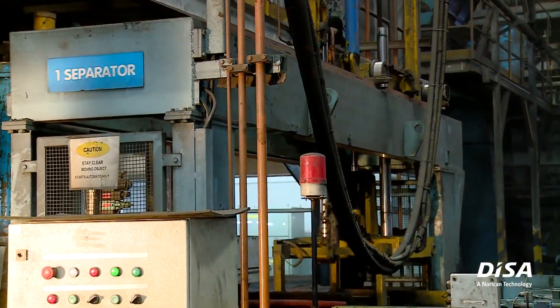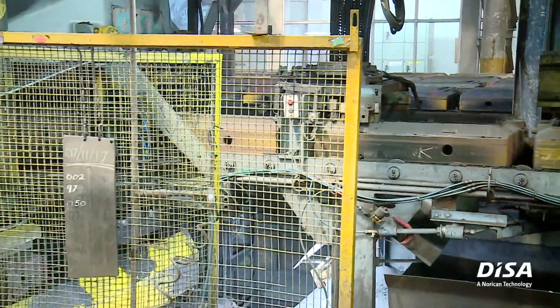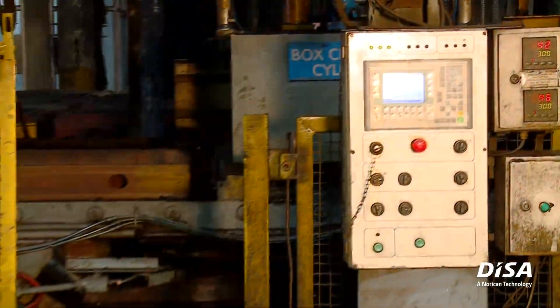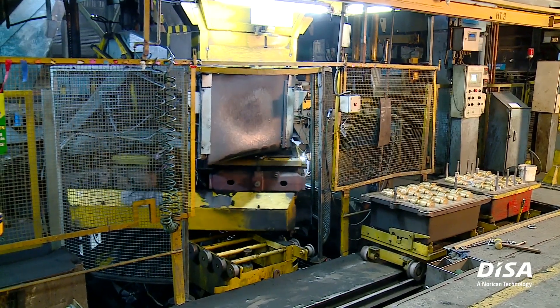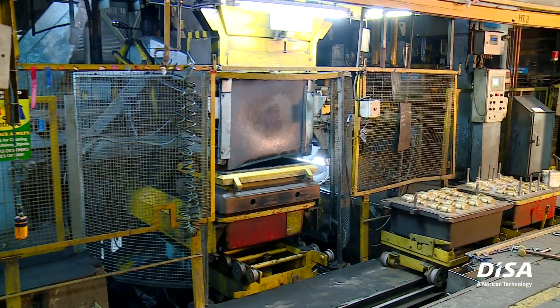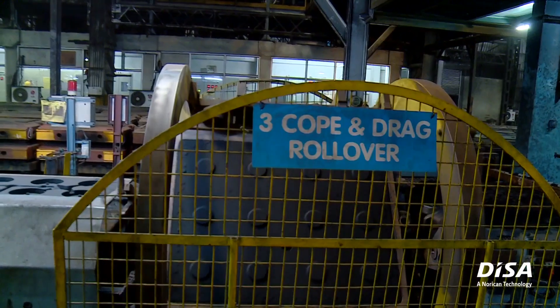Our association with DISA is more than 30 years old. Initially we put up a couple of ARPA machines to manufacture pump castings. Over a period of time, the need for improvement in quality and surface finish has come.